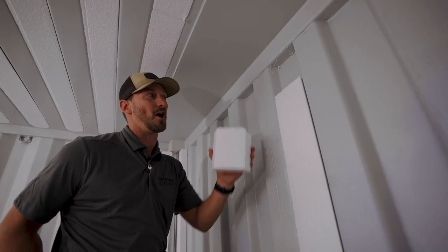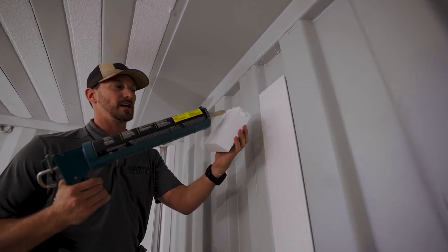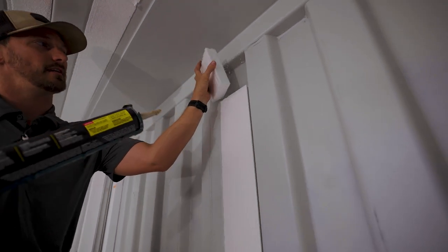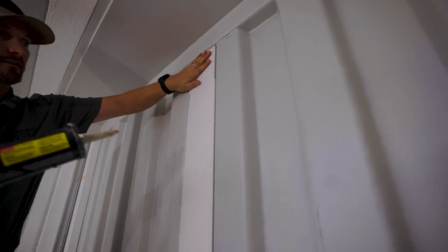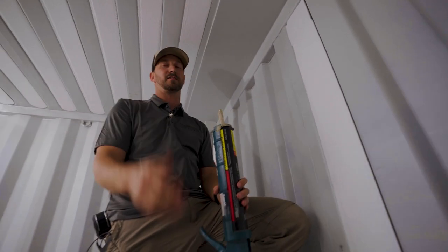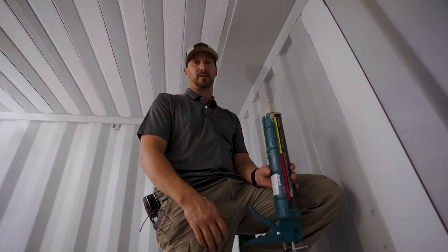That's what's so nice about this product — the way you can just score and snap it right off. Then all you've got to do is add a little bit of adhesive on this last final piece. We already dry fit it, we know it's nice and snug in there. Fits in perfect — good to go. Now we repeat that process across this whole back wall and then we'll be able to get on to the flat panel UX system.